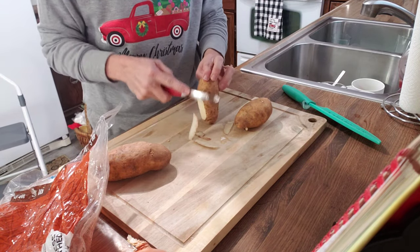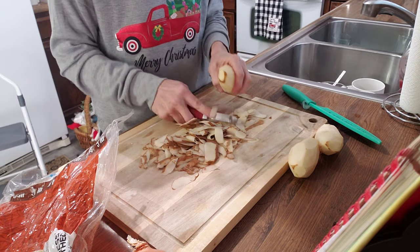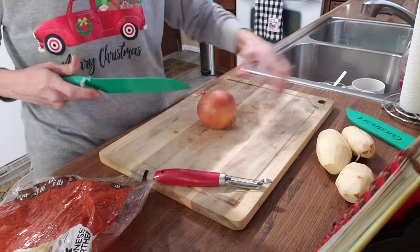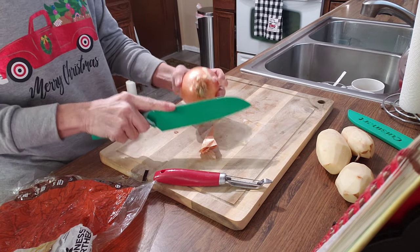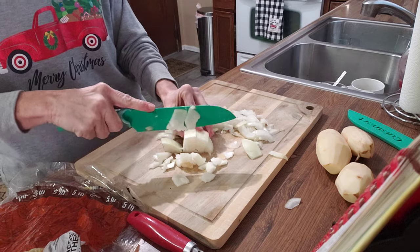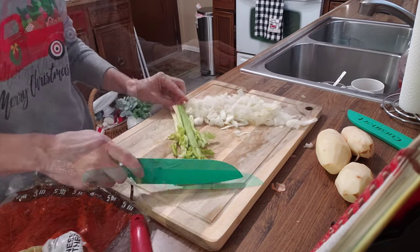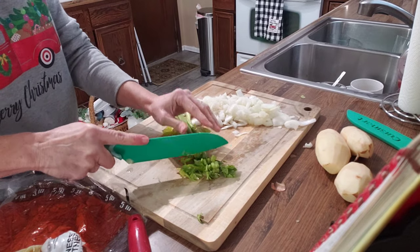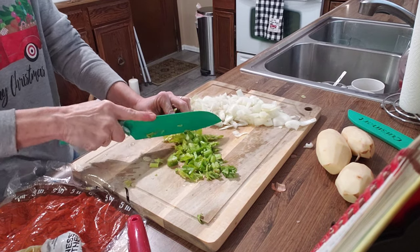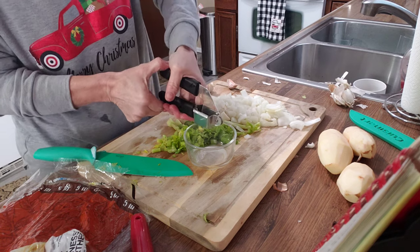I'm going to chop up about three potatoes — get them peeled and chopped up. I've already washed them. Now I'm going to chop up one onion, three stalks of celery including the leaves, and press about three cloves of garlic.